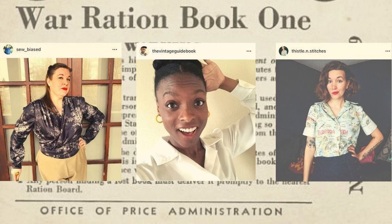Hello again everybody and welcome back to So Biased. My name is Melissa. Myself, Ayanna from The Vintage Guidebook, and Lindsay from Thistle & Stitches are collaborating on a World War II challenge where we're challenging people to make a garment using all of the restrictions of rationing from World War II. I will put links to the playlist up above, and the entries are already coming in and they are so lovely — I highly recommend them.